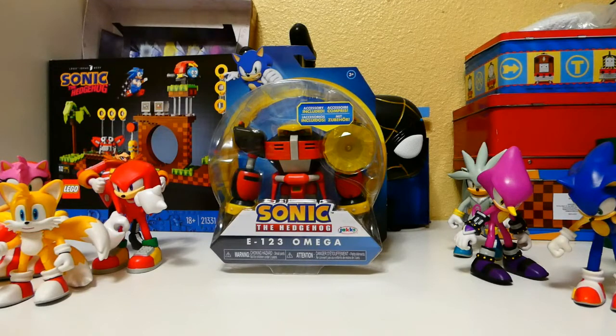Today it's going to be on the Jack Specific E123 Omega figure, from Jack Specific. I know this figure is somewhat old news to you guys, but it's new to me. I got this thing as a graduation gift, just today. Better late than never, right?